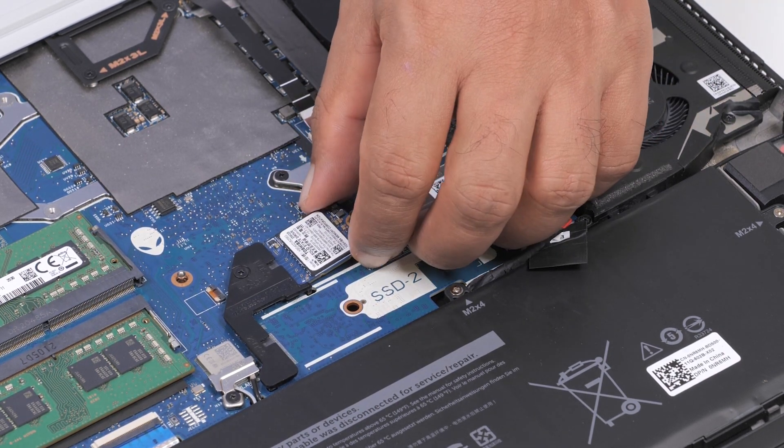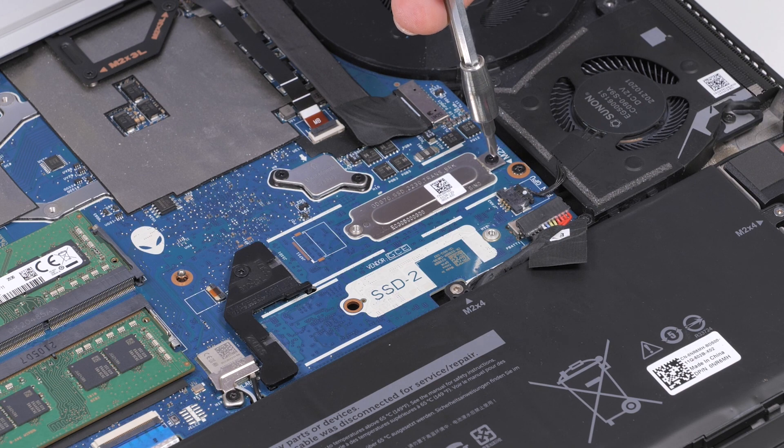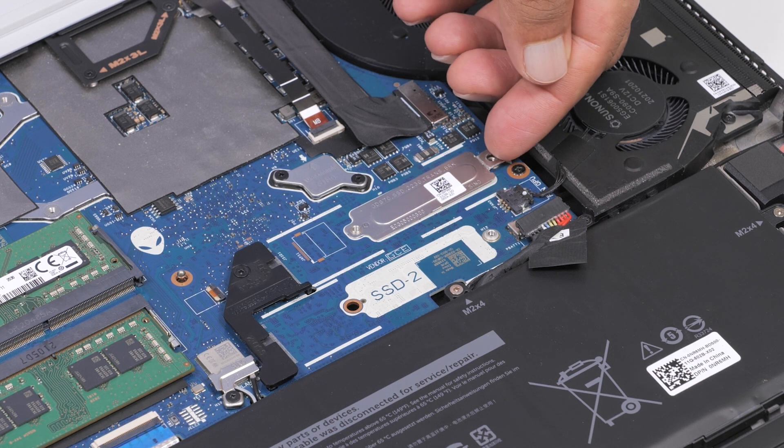Slide and lift the SSD from the M.2 card slot on the system board. To remove the SSD mounting bracket, remove the M.2x3 screw that secures the mounting bracket to the palm rest assembly and lift the mounting bracket from its slot.